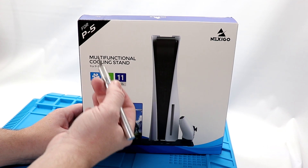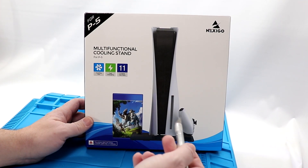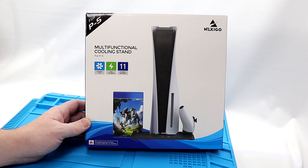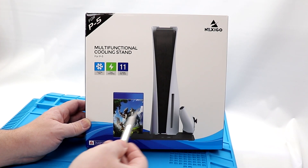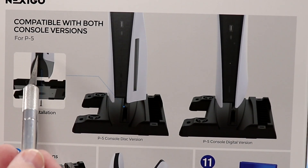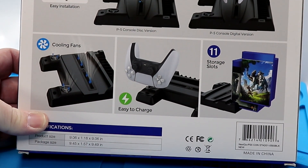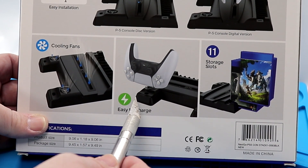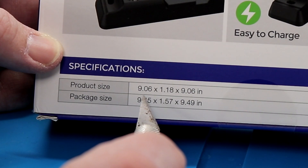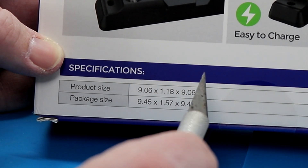Here we have the Nexo Go multifunctional cooling stand for the P5 — they call it 'P5' versus 'PS5,' which I don't quite understand. Pretty simple and straightforward look. It does say on the front that this product does not include a console, game disc, or controller. On the back, it shows easy installation with a single screw for both the disc and digital versions. It offers cooling fans if needed. It also features an easy charge dock and storage for 11 different games. Specifications show it's 9.6 by 1.18 by 9.06 inches — not too big, but a significant enough size.